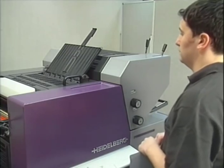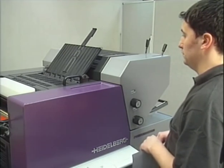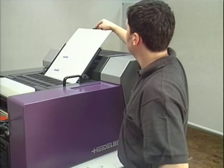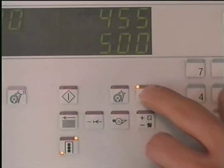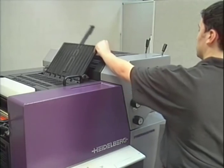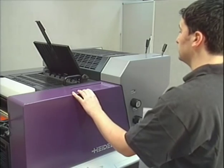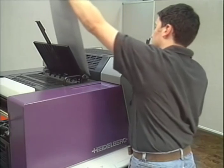Insert the plate into the clamping bar. Please make sure that the plate is exactly aligned at the front register pins. Now you push the auto plate button again twice and the plate will be inserted. Swing the feed table to the other side and put the plate for printing unit 2 in the register pins. This plate has to face down. Pressing the auto plate button will insert the plate in printing unit 2.